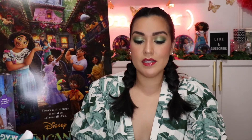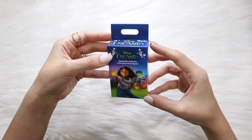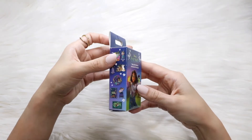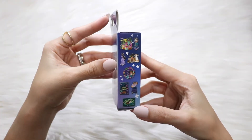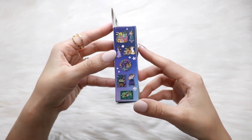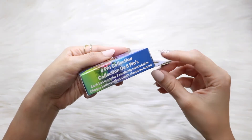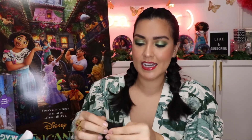Speaking of pins, ShopDisney has mystery Encanto pins, so I purchased three. Let's see what's inside. There are a total of eight collectible pins in this mystery set. I got three, so hopefully they're all different and not repeats. I'm really getting into pins, so I might need to purchase more until I complete the set. Let me know in the comments if you guys are really into pins — I just feel like I have to have all of these.